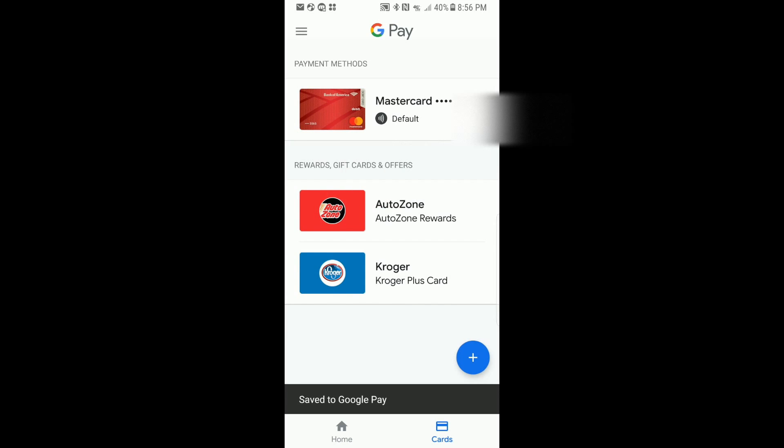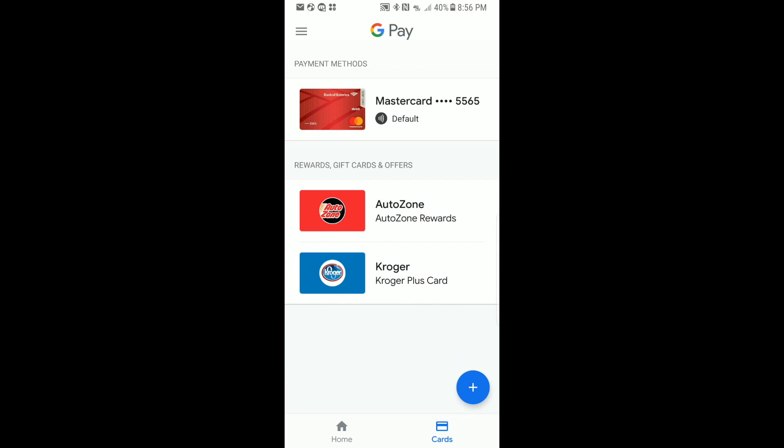We have now saved two loyalty or rewards cards to our Google Pay, where we can use them whenever we're in the store. We don't have to dig in our wallets to pull out our cards — we have them already loaded into Google Pay so we can show them to the cashier, they can scan them, and we can get whatever discounts they're offering.